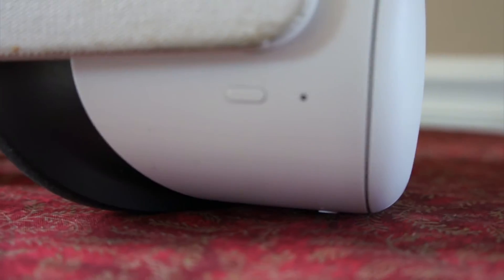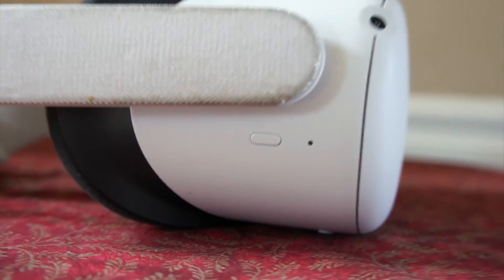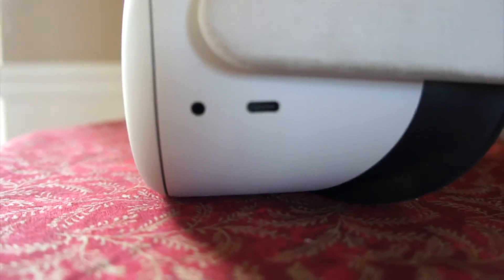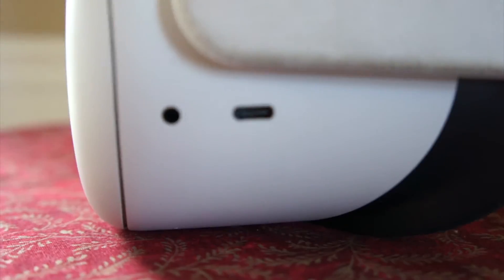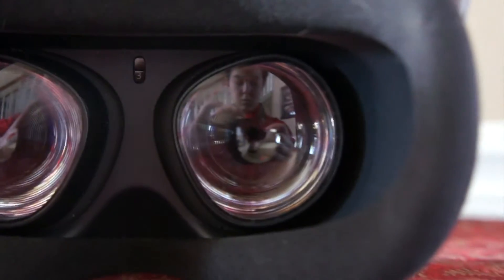It also doesn't turn off automatically if you just take off the headset. This is where you charge it — USB-C right here — no batteries needed, which is pretty cool. We also have the two lenses, and there's a foam cover around it.